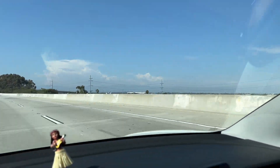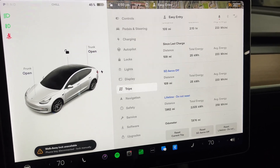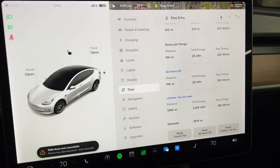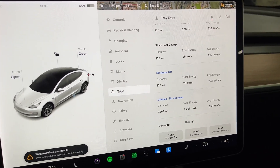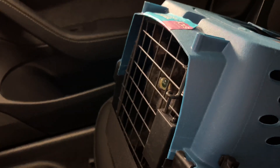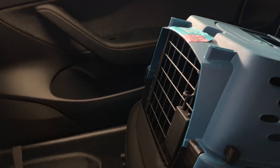We're back in Los Angeles with only 10 miles left on the trip. Made it back to Los Angeles. We went 109 miles with the aero caps off, used 25 kilowatt hours of the battery, and our average energy consumption was 233 watt hours per mile. I made it back with Otis too — he's getting a little stir crazy. We'll check in later and do the math.